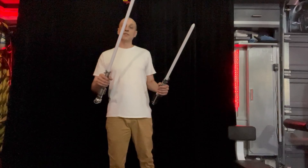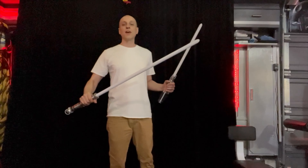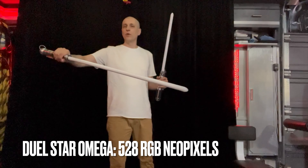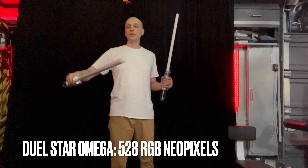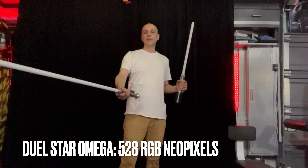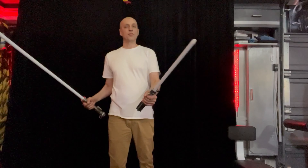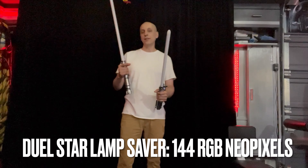The second blade is a Dual Star Omega, which means it's got the most LEDs out of any pixel blade — it's got 528 LEDs and runs a little over 32 inches long. It's got the densest NeoPixel strips in it, but you can still play around with these. They do not have a solid core; they are flexible, so I allow dueling with this one. The Lamp Saber is a Dual Star and has 72 LEDs per strip.